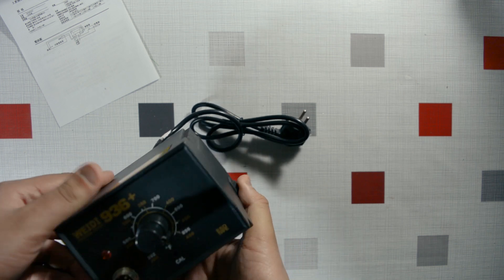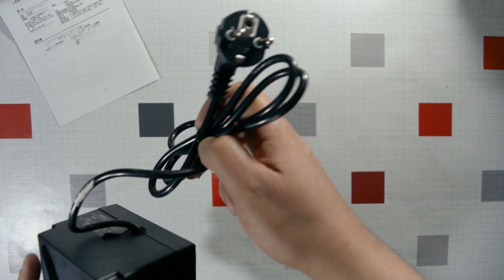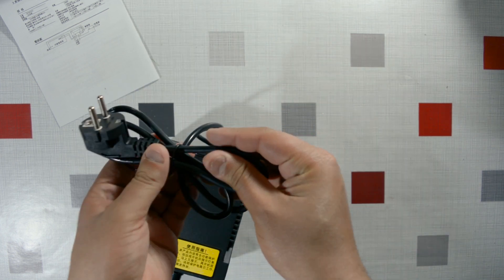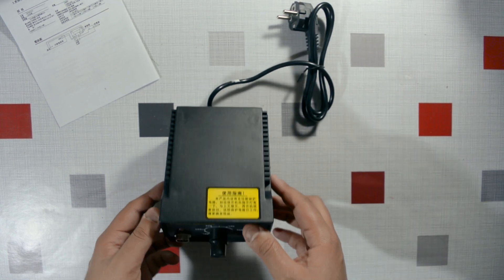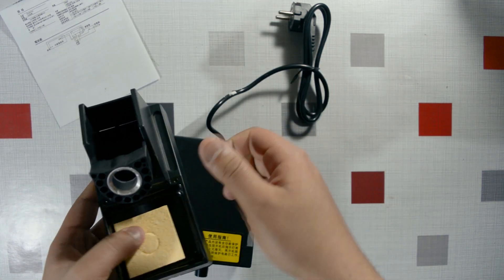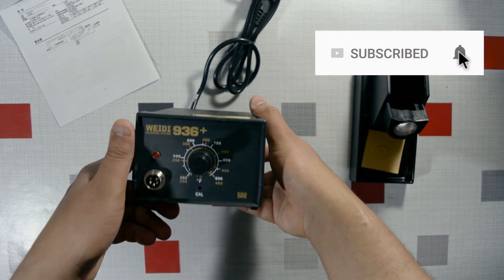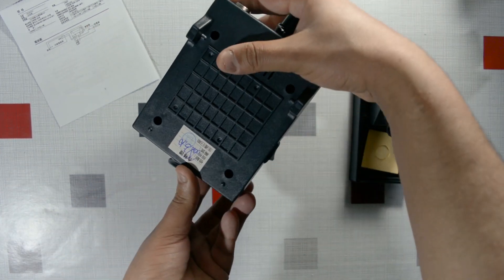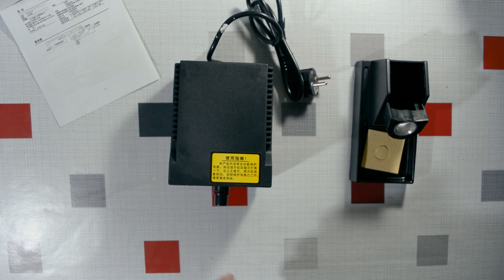It has an earth connection, though I'm not sure it's actually connected since the casing is all plastic — maybe it just looks good. The cable feels solid though, no complaints there. Overall I like the shape of this unit. I'll need to power it up and test thermal conductivity on a ground plane, but I don't expect too much. Overall it was a nice unboxing — thanks for watching.